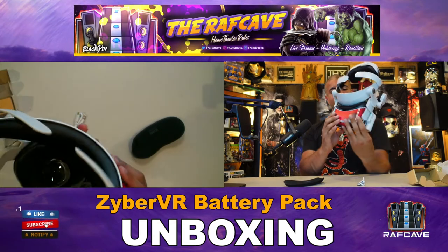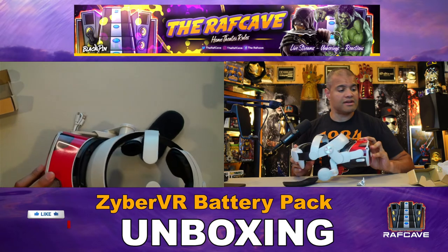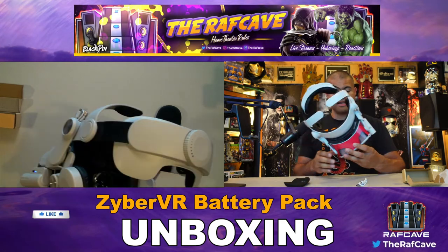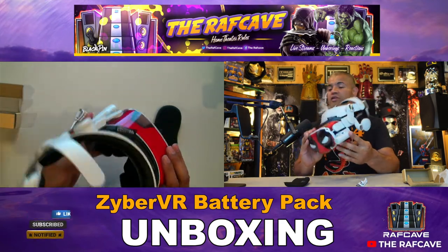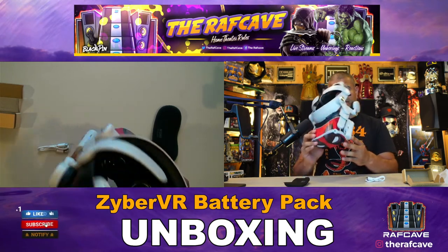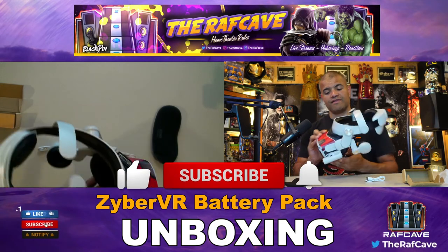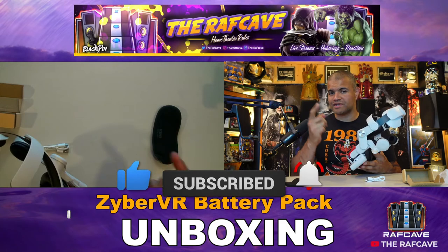Looks pretty slick, everything hooked up like that. If you want to pick up an accessory for your Oculus — mini power bank to give you an extra two to four hours of charge time — it does take a couple hours to charge fully, so make sure you fill it up before you use it. It comes out of the box with two bars, just plug it in when you want more juice. Thanks for watching guys — I'll leave a link in the description below. Like, subscribe, share — Raff Cave out, see ya!